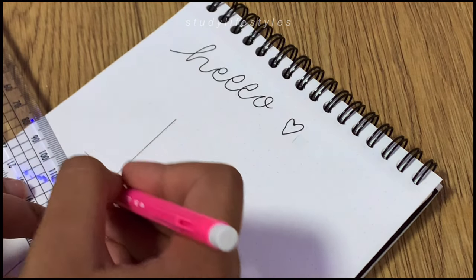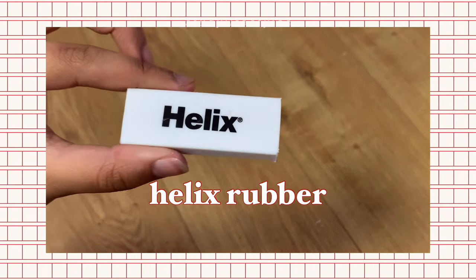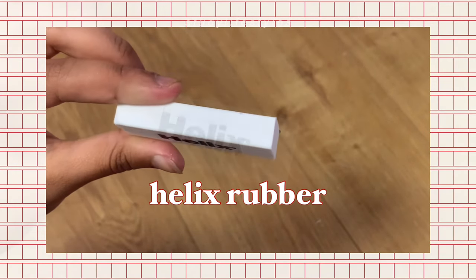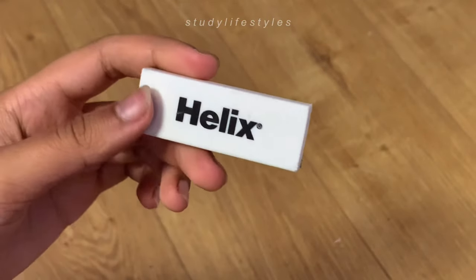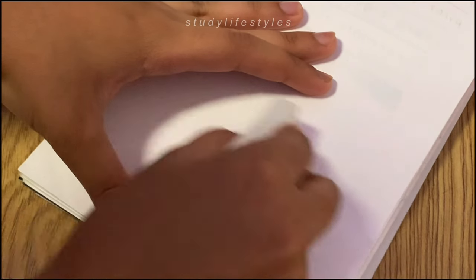Here's me just testing it out — nothing much to say because it is just a ruler and it will be a straight line. The Helix rubber doesn't have much to say about it either, but it's quite soft and it instantly rubs anything out without leaving a trace.